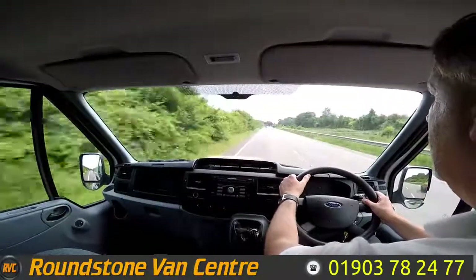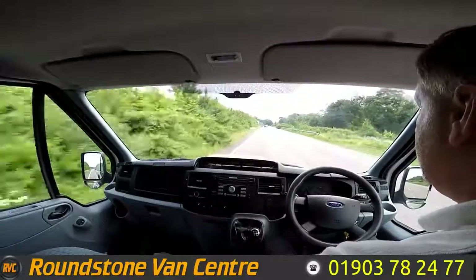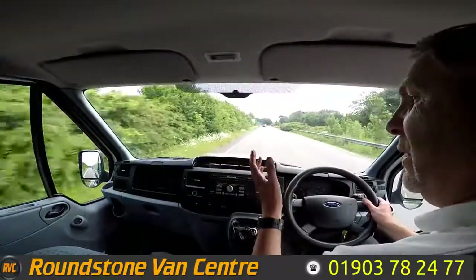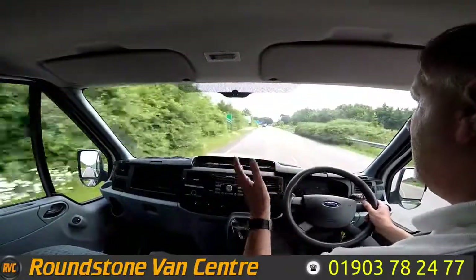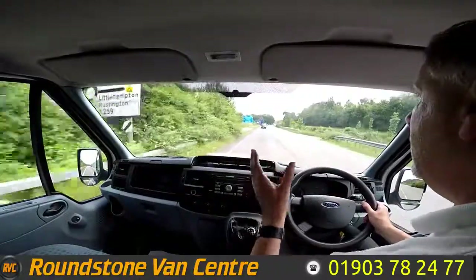Now on approach to a roundabout I'm just going to be testing out and demonstrating the brakes. Braking now — taking my hands off the steering wheel — as you can see there's no juddering and no pulling. And that's the final part of the video appraisal on the road test of our Ford Transit jumbo panel van. Thank you very much for watching this video.